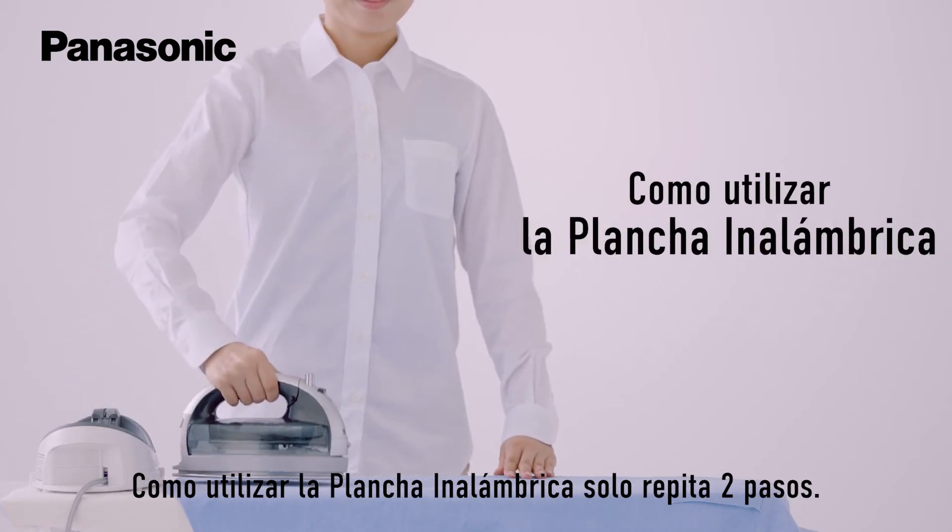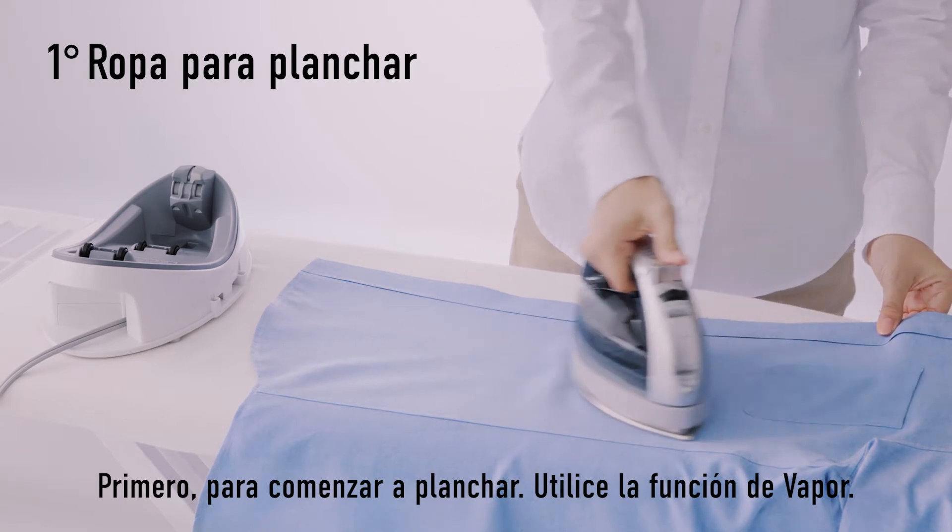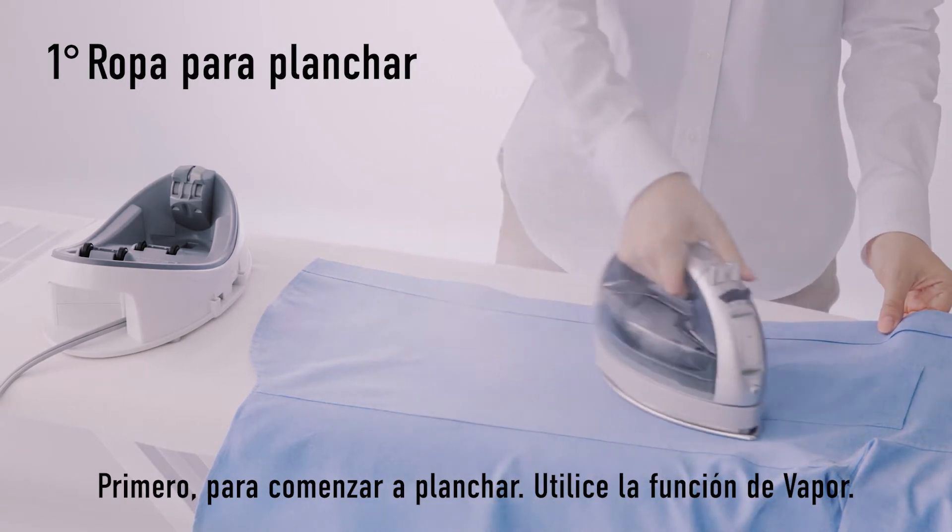How to use cordless iron in just two steps. First, begin ironing using steam functions.